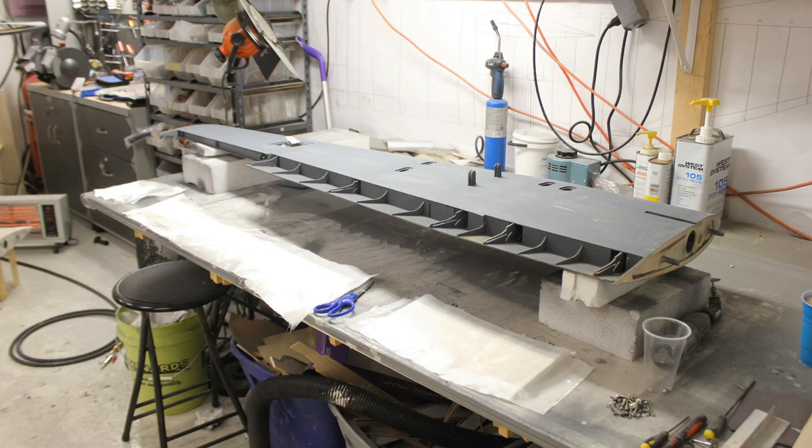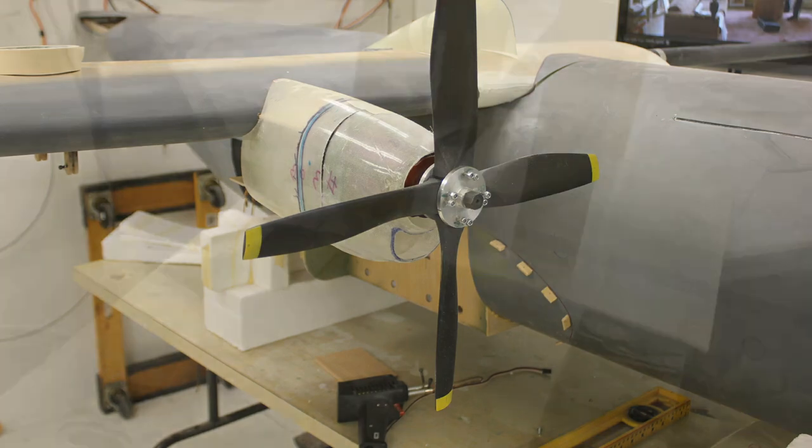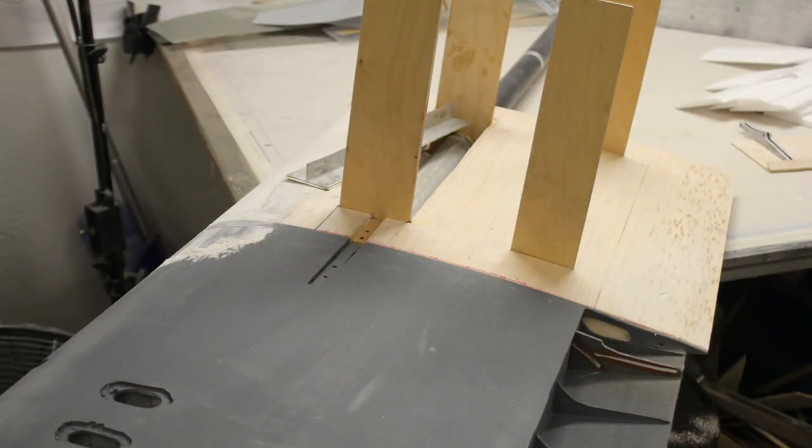I started glassing the flaps. I did a test-fit of the nacelle on the painted wing to make sure everything worked right. The center section hadn't been mounted yet, so I wanted to get my outboard wing completely glassed first. Then I made sure I sanded so that once I glassed the center section it fit perfectly.